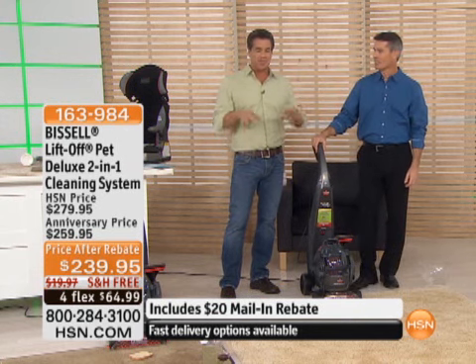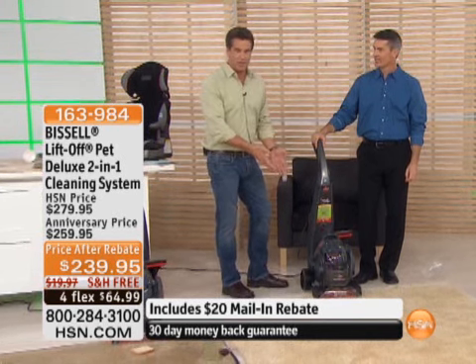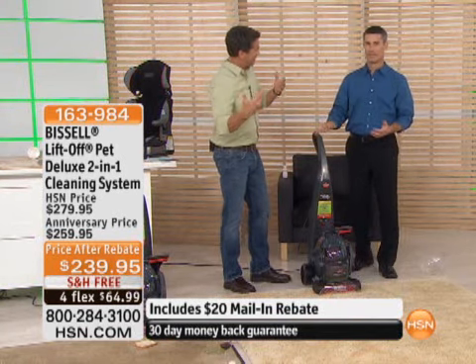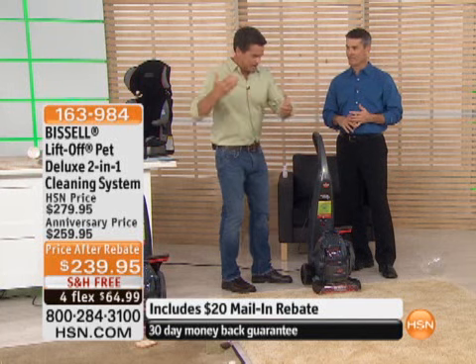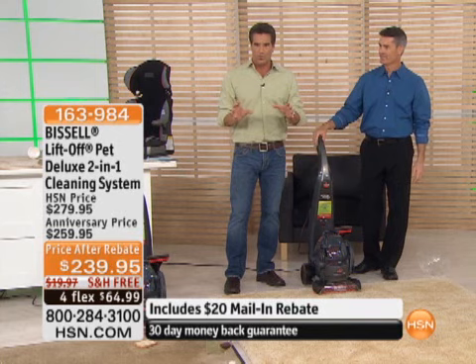This machine, like our Today Special, doesn't just do your carpets. It actually has the detachable pod as well, so you can take this out and detail your car. You can do area rugs, you can do traffic areas. It's the best of all worlds.